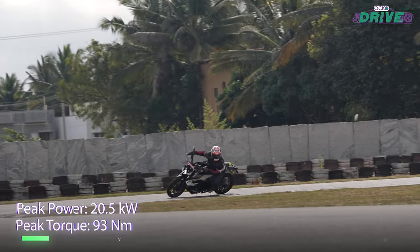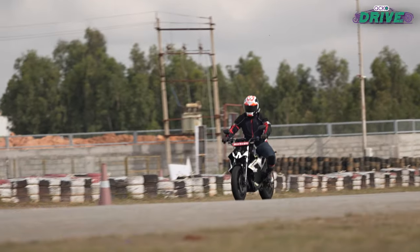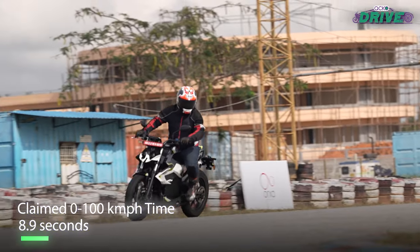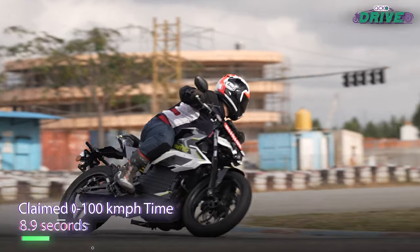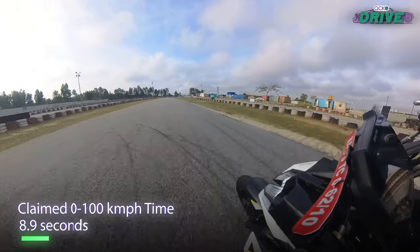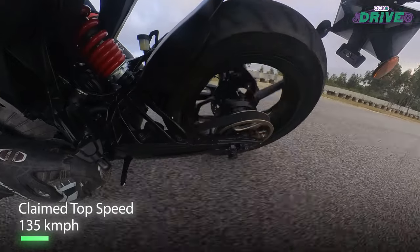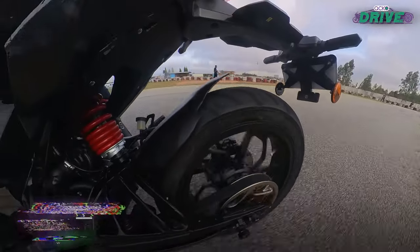On paper, the motor's peak rating has reduced from 28 kW to 20.5 kW. While that might be a bummer, the overall claimed performance hasn't taken that much of a hit. It still claims to do the 0-100 kmph sprint in 8.9 seconds and a healthy top speed of 135 kmph. But these are just claims — how does it actually perform?